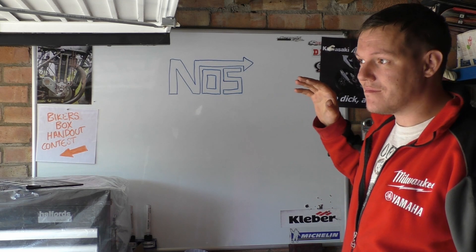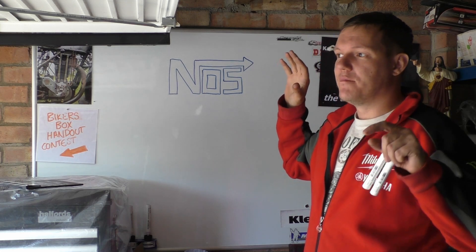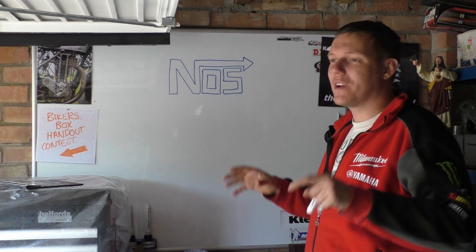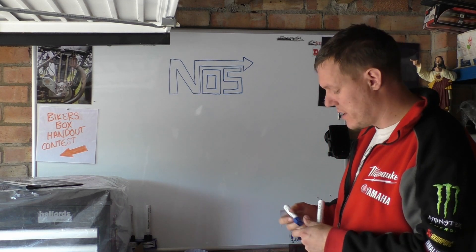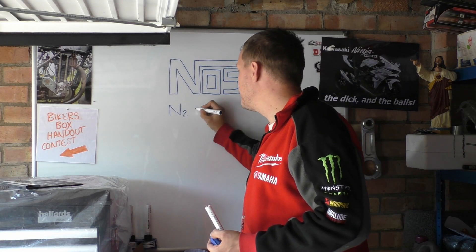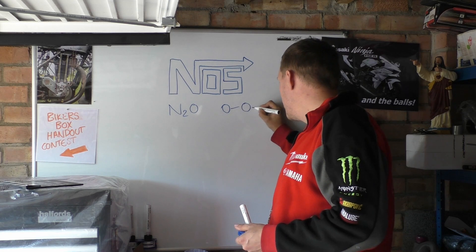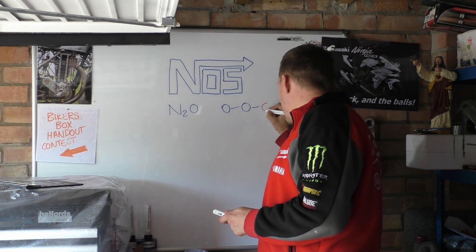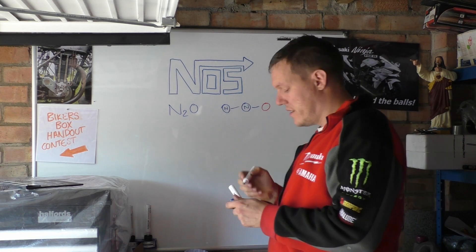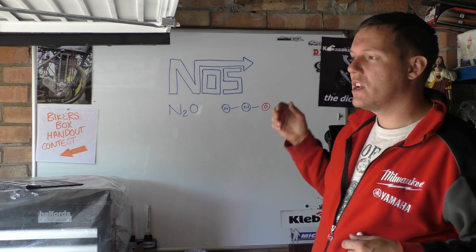People have been waiting for this video for a while. I'm not going to talk about installing nitrous kits and all the rest of it - I'm going to actually talk about nitrous oxide. Nitrous oxide, or nitrous, is N2O - basically it's a nitrogen and a nitrogen and an oxygen, just like that. So we have an N and an O, and it is a colourless gas.